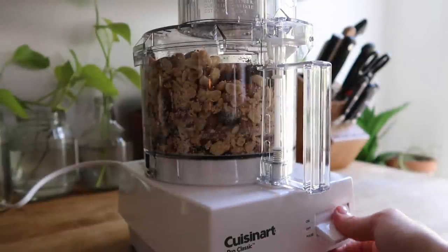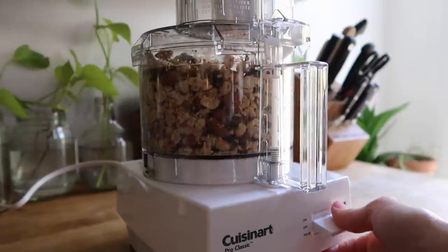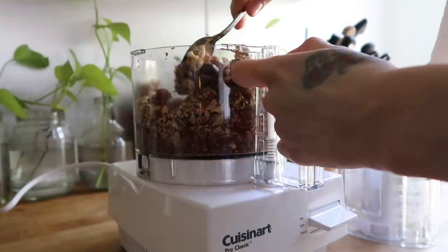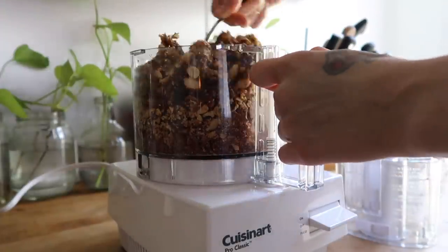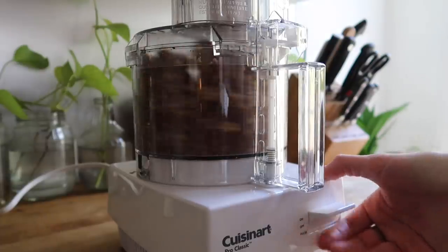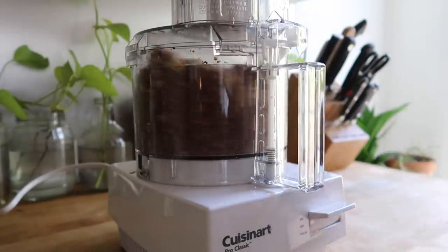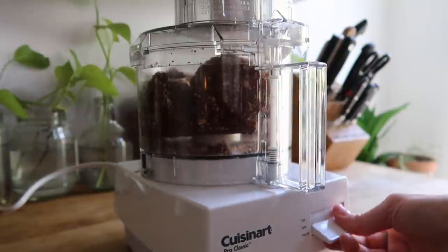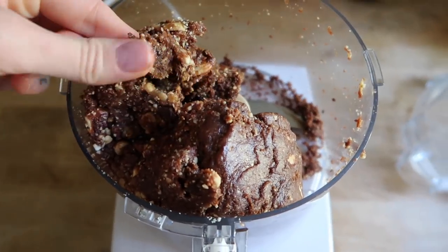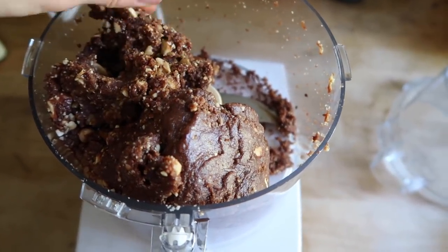I'm going to put the lid on and gently pulse these, and once everything starts to break up I'm going to turn it on high for about 20 seconds. After that, I like to give the ingredients a quick mix with a spoon to make sure everything is being evenly chopped, and then I'm going to continue processing my mixture until everything starts to form a dough-like ball.